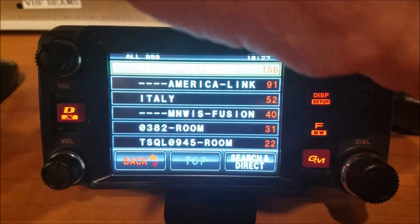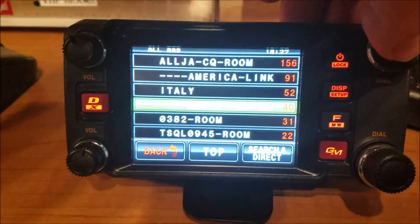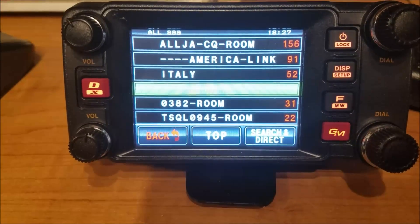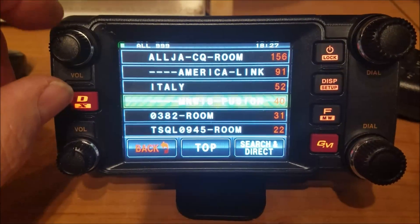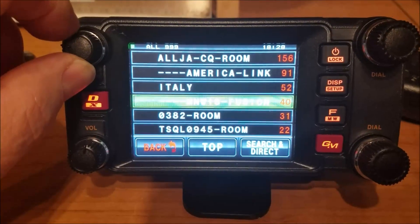So if I want to connect to one of these, let's try MinWiz. I'm going to highlight MinWiz, press the button, and it will connect to MinWiz. That's the Minnesota-Wisconsin room. And there's somebody talking already — it's a fairly busy room.